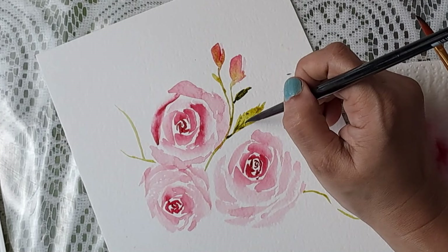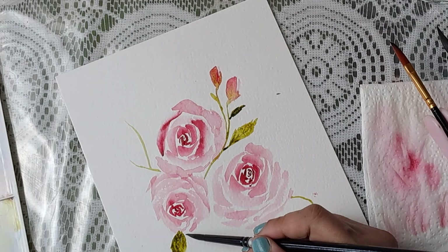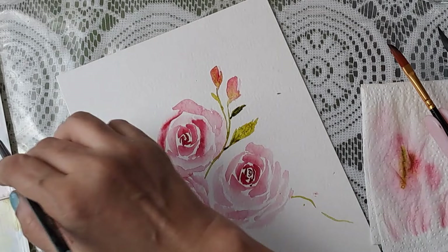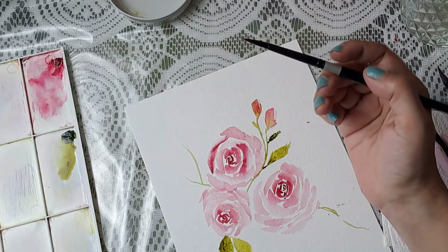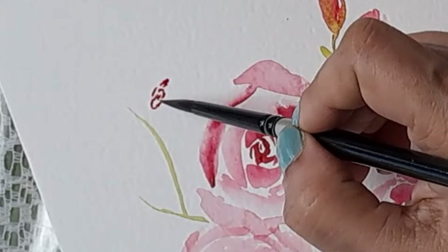I'm just trying some leaves in and you can lighten the color. What I want to do here is draw a little bud — for that again you just make your seagull shapes, a little oblong, elongated like so.